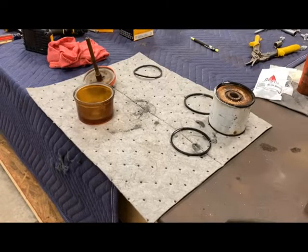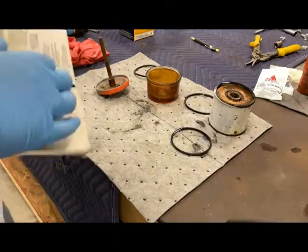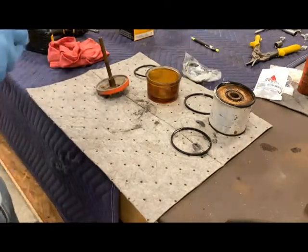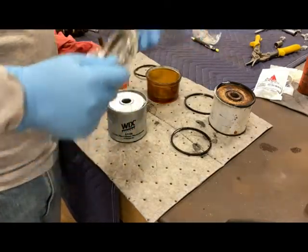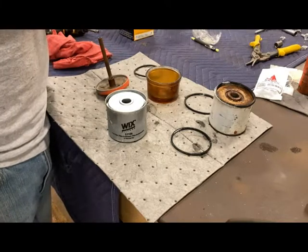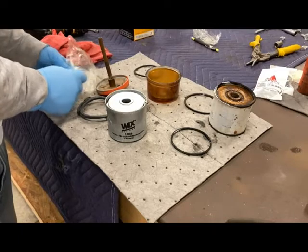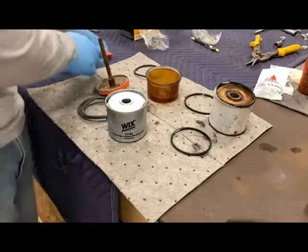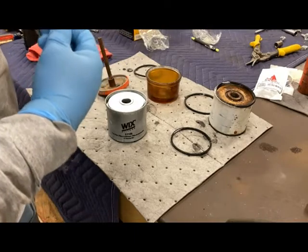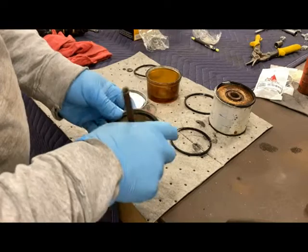I took some carburetor cleaner and cleaned up the bowl and my base, and got it ready for reassembly. I grabbed my Wix filter — it's a 33166. Here's the filter number. As I mentioned earlier, you've got three of the larger gaskets — they're all the same size.